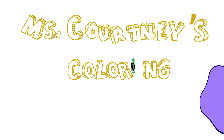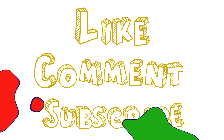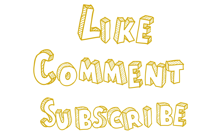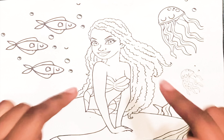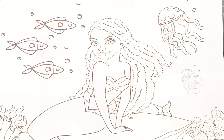3, 2, 1. Hello friends and welcome back to Ms. Courtney's Coloring Clean. Today we will be coloring the Little Mermaid. Let's get started.